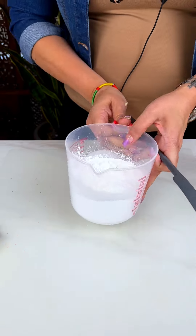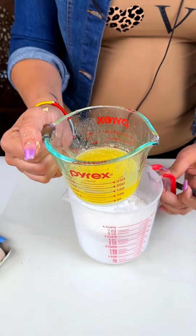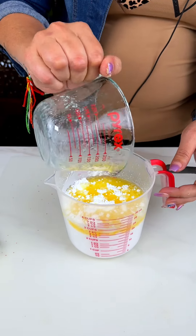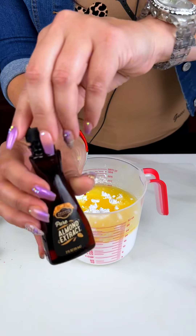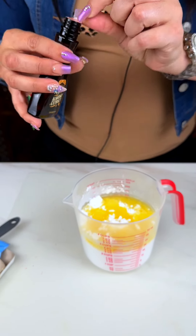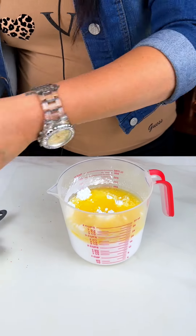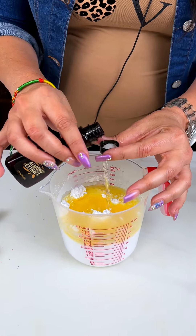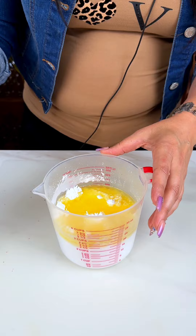Then we are going to grab three cups of powdered sugar and add one stick of melted butter — pour that in there. I like to do it this way because the powdered sugar goes everywhere and it is a big old mess otherwise. And then a tablespoon of almond extract. Like my mom said, never use more utensils than you need to. So we are going to measure our one tablespoon — it is a little more than one in there.